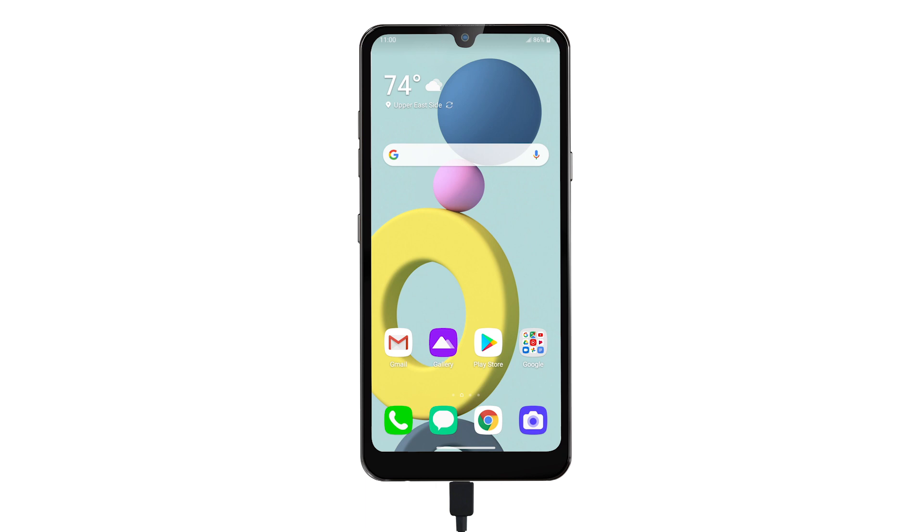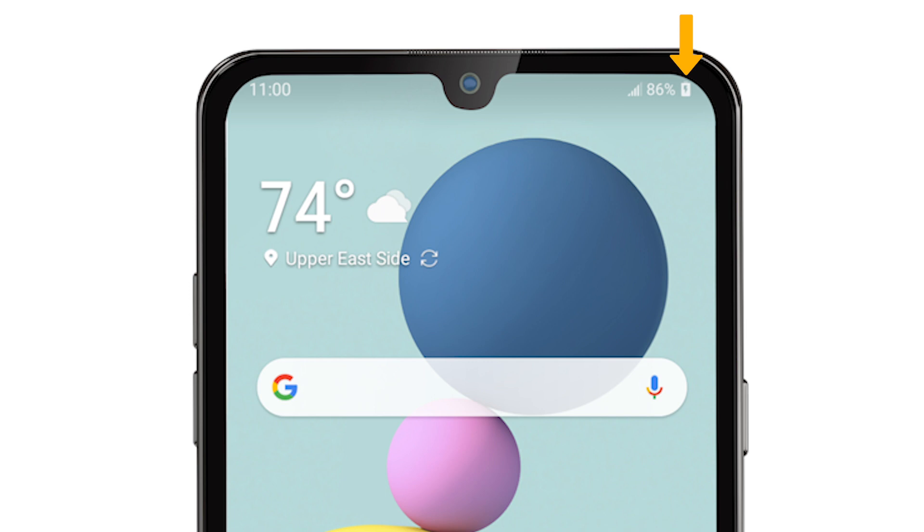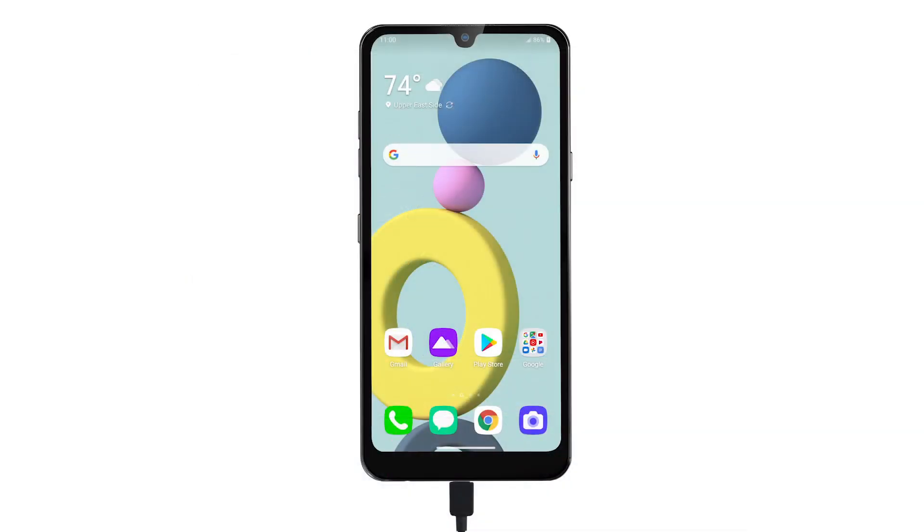Battery life and charge cycles vary by use and settings. While charging, the charging icon will be displayed in the notification bar. The LG Expression Plus 3 has a standby time of up to 14 days and a use talk time of up to 12 hours.